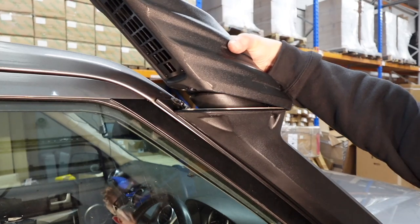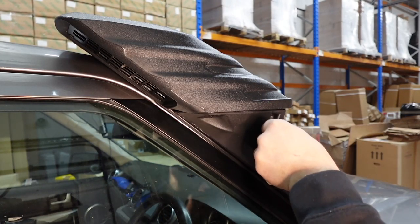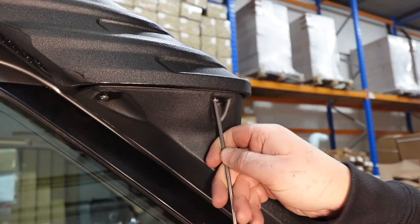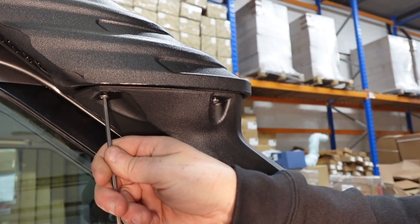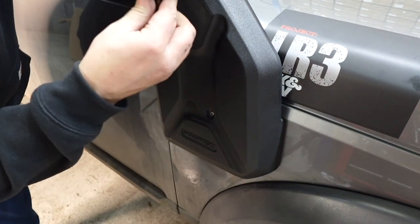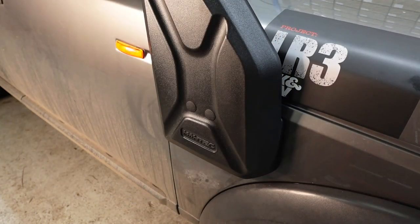So we put our top on now. I don't want to damage the snorkel body with friction from the drill so I'm just going to do this by hand. Last little touches - we've got two blanking plugs for here. One, two. Done!